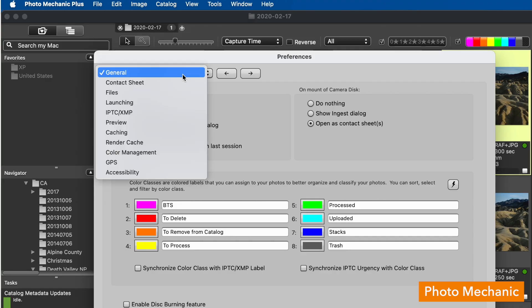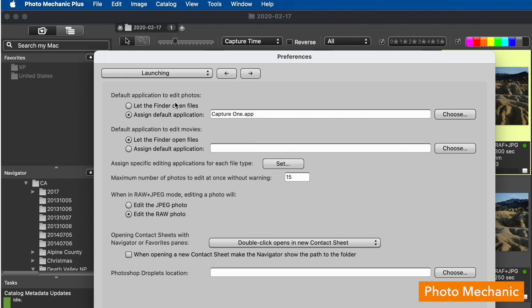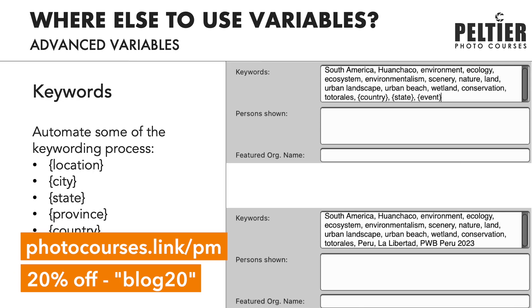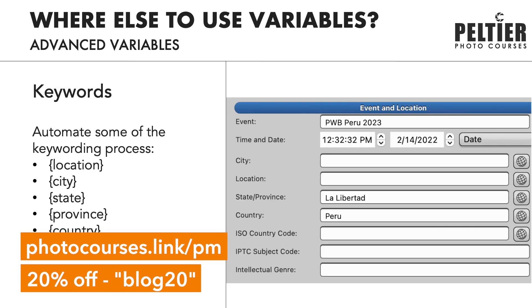When those photos are paired and you want to send them to an external editor like Photoshop or Capture One, make sure you're sending the RAW file over. Go to the Preferences menu, Launching, and look for 'when in RAW plus JPEG mode,' setting that to RAW. This workflow and all of Photo Mechanic's other settings can be found in my Photo Mechanic Guide video course, which you can preview at photocourses.link/pm — use the code blog20 to save 20% when purchasing.